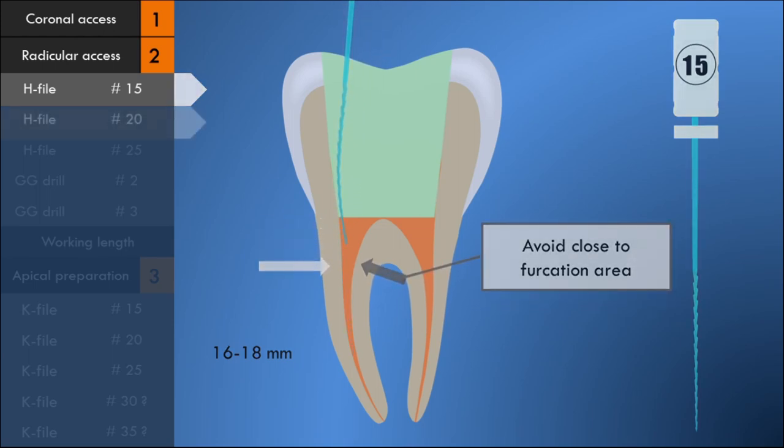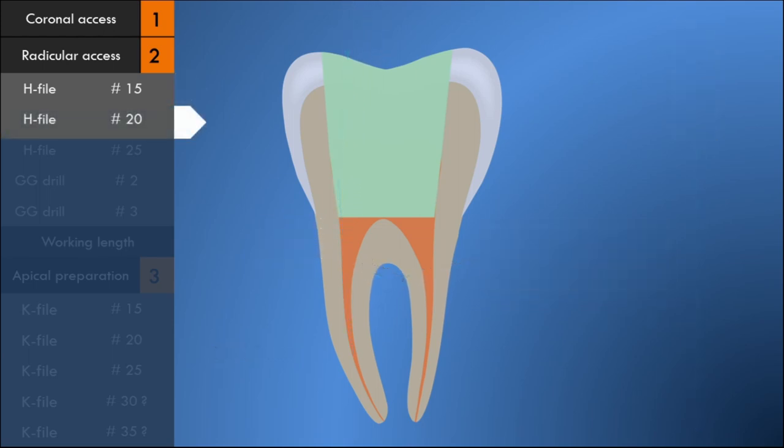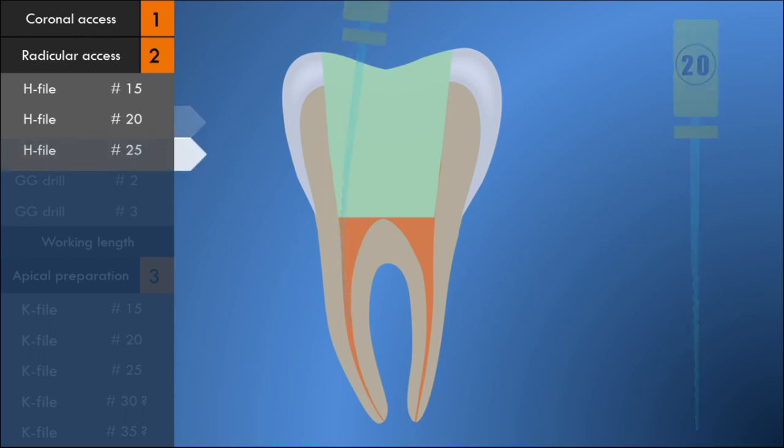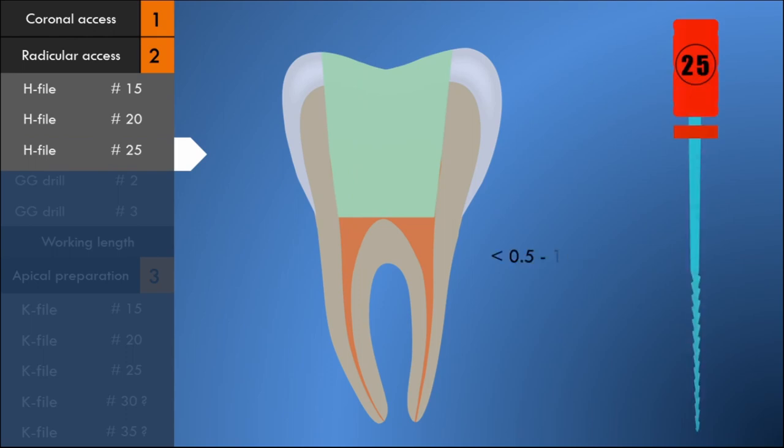After using the number 15 H-file, a number 20 H-file is inserted into the canal, decreasing the length by approximately 0.5 millimeters, and worked with the same rasping motion directed away from the furcation. After using the number 20 H-file, a number 25 H-file is inserted, again decreasing the length by approximately 0.5 millimeters, and worked with the same rasping motion.